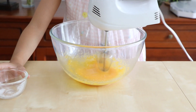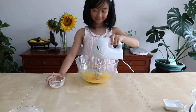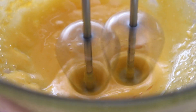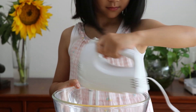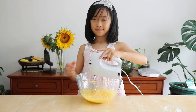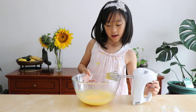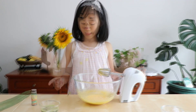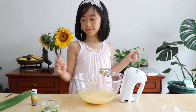Beat until pale and fluffy. We're almost there. My mommy said it's now good. We can add some other ingredients.